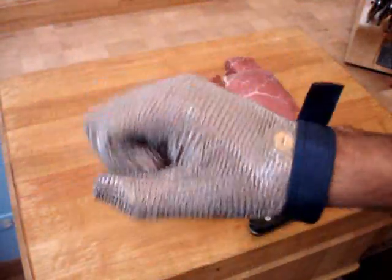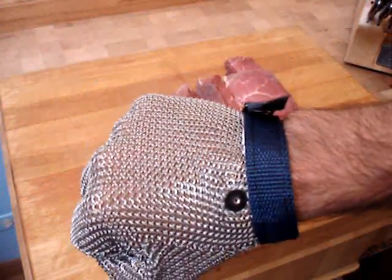Braided stainless steel cut-proof glove at chefdepot.com.